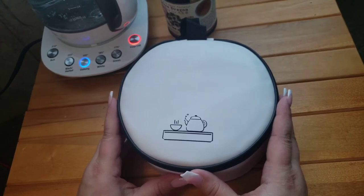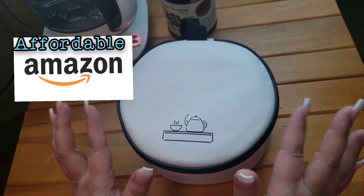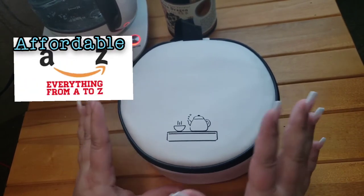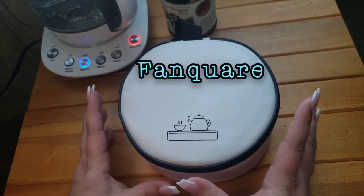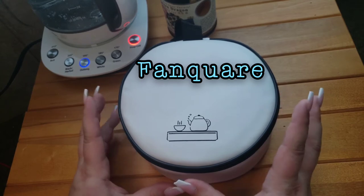Hey everyone, welcome back to my channel where we sip and spill the tea on all my favorite things. We've got another Amazon affordable finds, so we're just going to jump right into it.